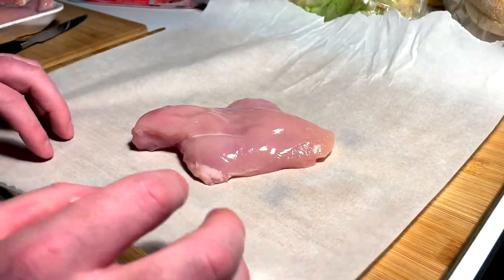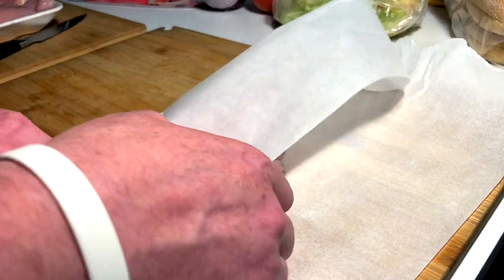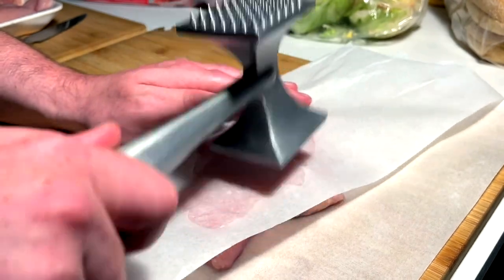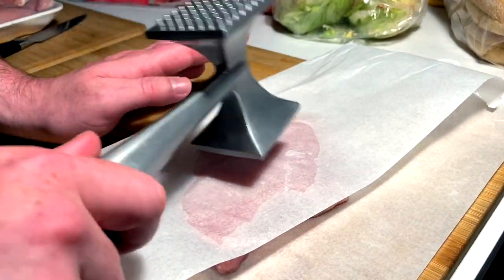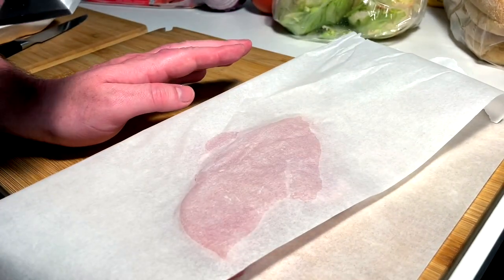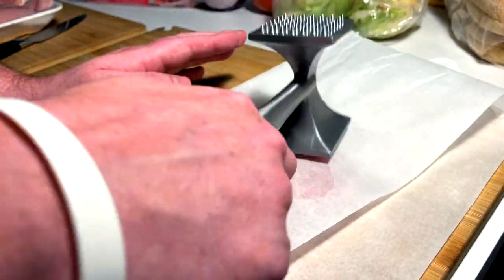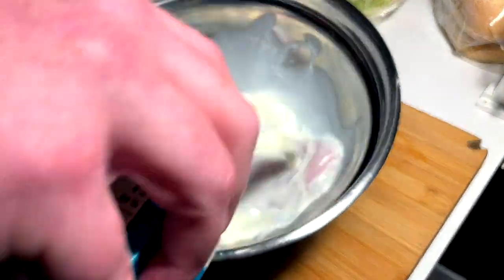First things first, I just want to pound out this breast a little thinner and make it even. A little saran wrap, a little parchment — whatever you got — a little hammer of Thor action and just get the pounding on the breast. Just a light pound, take it easy, treat the breast with kindness.